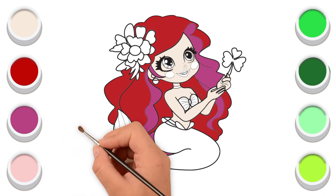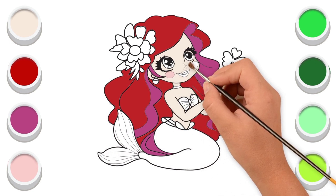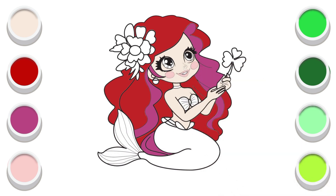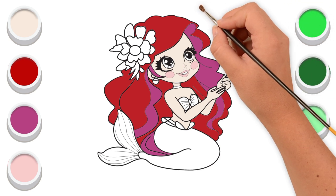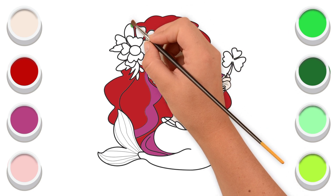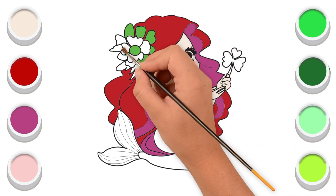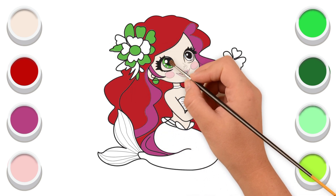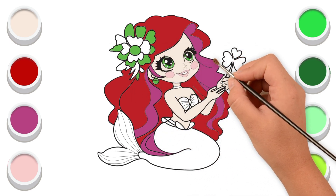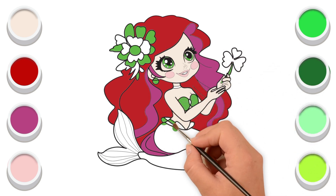I'm coloring its teeth and its lips. Light green color. Now I'm coloring the flower on her head. Then I'm coloring its earring and its eyes and its flower. Now I'm going to color its shirt in pink.